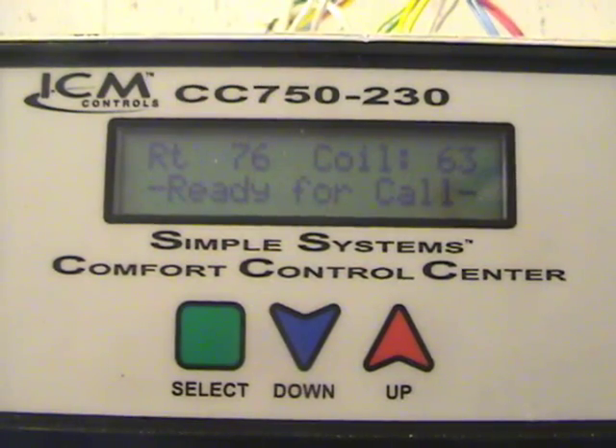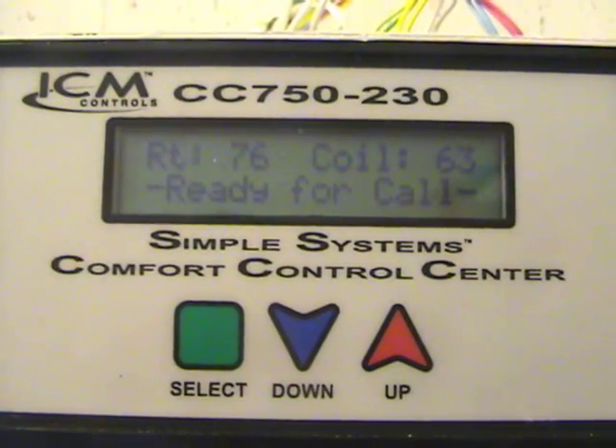Now, both of those are true ECM motors, constant torque motors, like the X13. But the other product out there is this Comfort Control Center put together by ICM. You'll recognize ICM because we've been using their generic defrost control boards and fan control relays and things like that for a long time. They also build components for a number of OEMs — Carrier and Trane being two that I know of for sure. So they've been in the HVAC industry for a long time, but this is a relatively new offering in my area. Buddy LeBlanc is the area manager and he hooked me up with a couple of these things, and I put this one in the house to show you what it does.